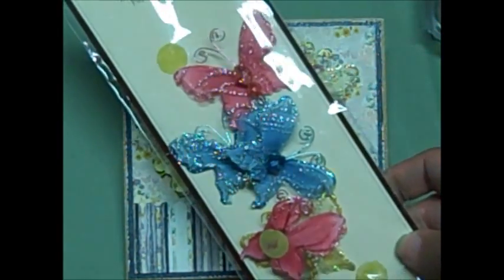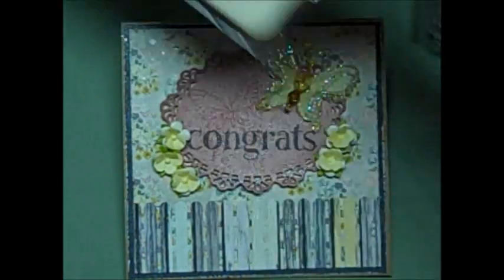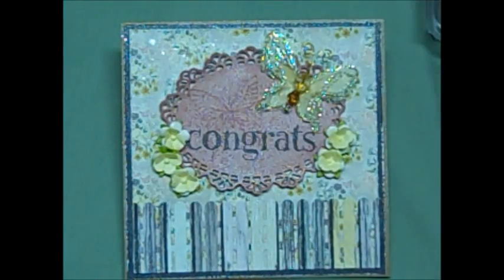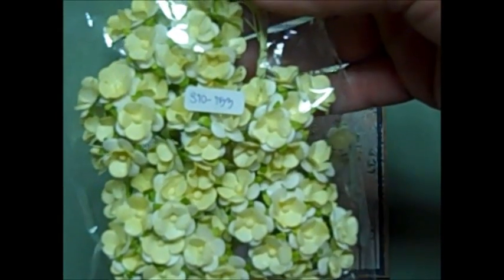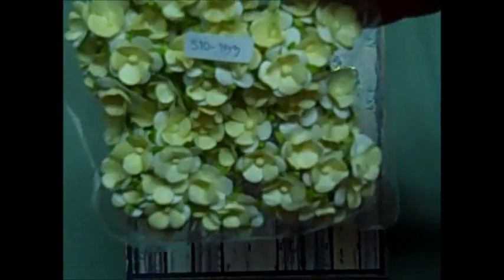Here are some butterflies from Recollections that I've had forever — I decided to use the yellow one. Here is a stamp I believe I got at Michael's that I used in the background. And here's a stamp set from 2003 from Stampin' Up — 'Husband, Wife, Happy Life' — I got this from a friend, Laurie. Thanks, Laurie!